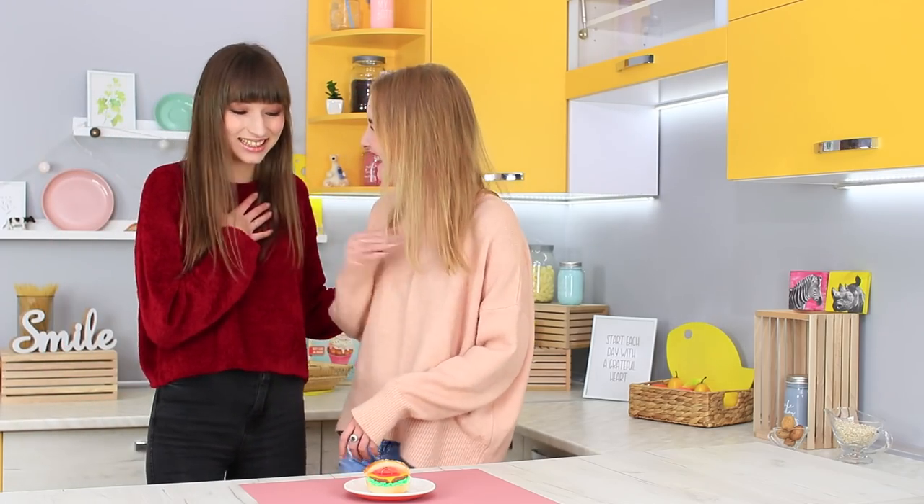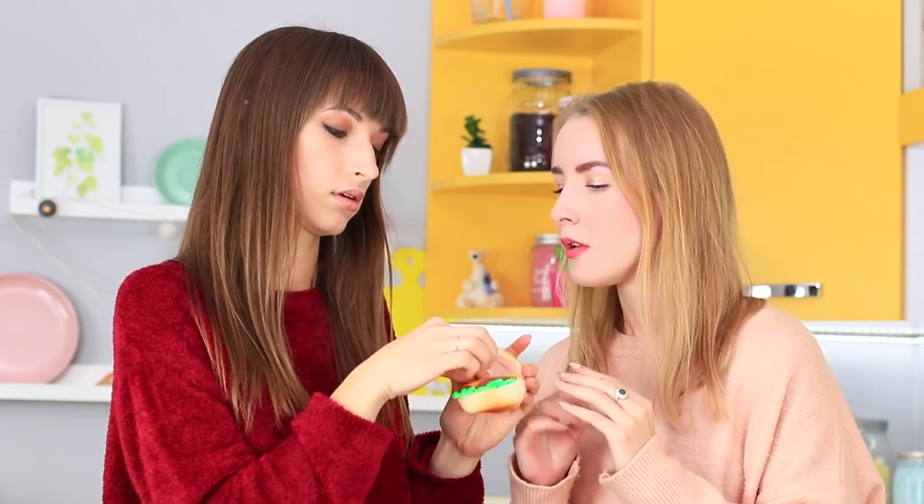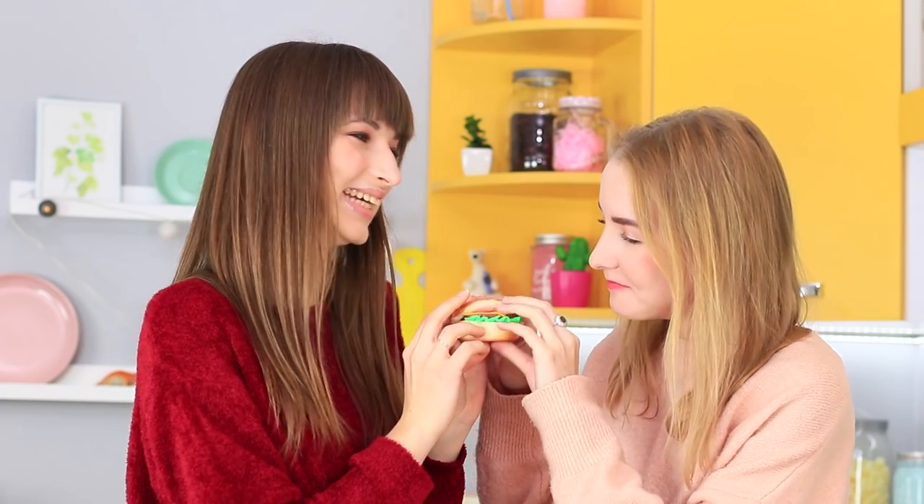The friends find something interesting in the kitchen — a burger with a ring filling! How beautiful! However, there is only one ring but two girls. Whose boyfriend left it there? The blue-eyed girl is positive it belongs to her because it's the same color as her eyes, and Dolly knows for sure it's her holiday present. But let's not fight — let's take a look at how nicely this delicious squishy burger box is decorated!